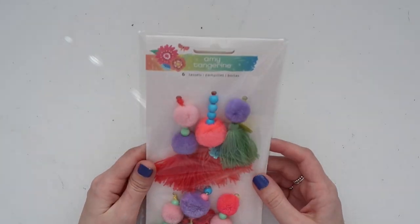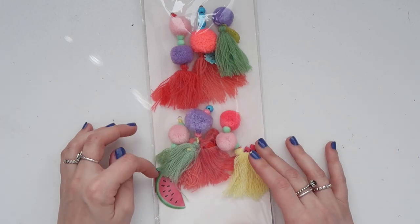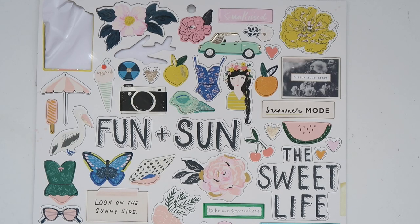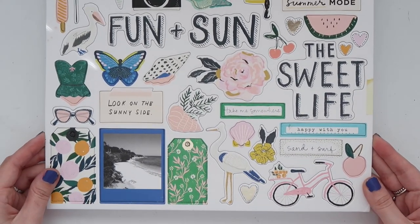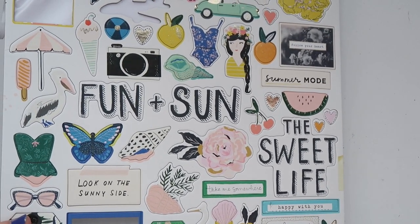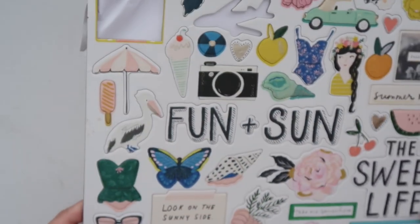I got three packs of stickers and already started using them — for project life, my travel album, and my Big Picture Class. I used the love stickers, lots of hearts, a bird, a camera, a floral, and a frame. Also, not from Sunny Days are these Amy Tangerine tassels from the On a Whim collection. I always wanted them — I'm going to try to alter them, like take out the watermelon, because they'd be really fun to hang from a hoop mail or a mini album. Next is the Sunny Days chipboard. I already started using some pieces. I love the subtle foiling — on the glasses, on the bird's wings — it's not bold, just a dainty hint of foiling, and I love that so much.